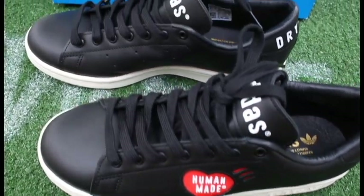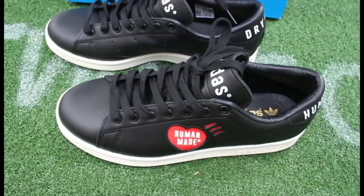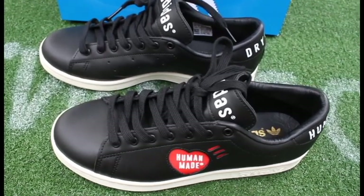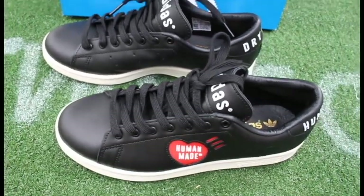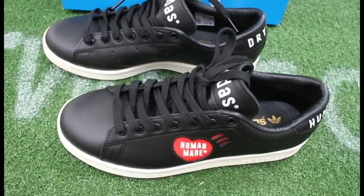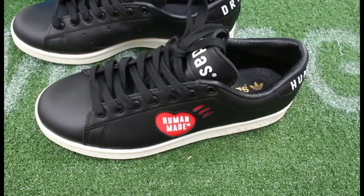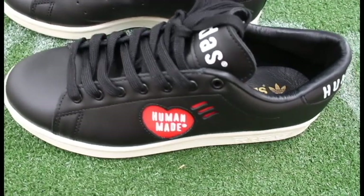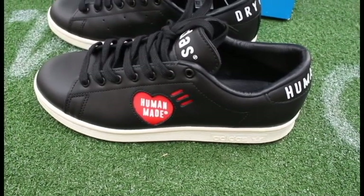This Adidas Human Made collaboration is the second one using the Stan Smith silhouette, released about a week and a half ago. Retail price was around $140. I actually picked this sneaker up at my local Adidas store — I was going in there to look for a CX 8000 that just dropped, but when I saw it I really wasn't a fan, so I decided to pick this up instead. I actually got a really good deal: 40% off, so I got this for a little bit under $100, and I didn't even know the Adidas store was having a sale.